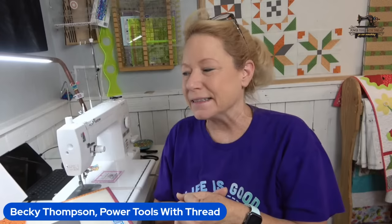Hi, I'm Becky from Power Tools with Thread. Thank you for joining me. I am in the middle of stitching the Seasonal Stitchy Stars — a pattern by Lori Holt for the Fat Quarter Shop. This is a video series to give you some tips and tricks for quilt piecing and to help you figure out why stuff doesn't fit sometimes.